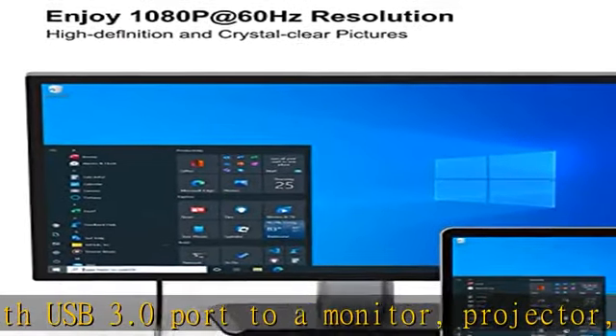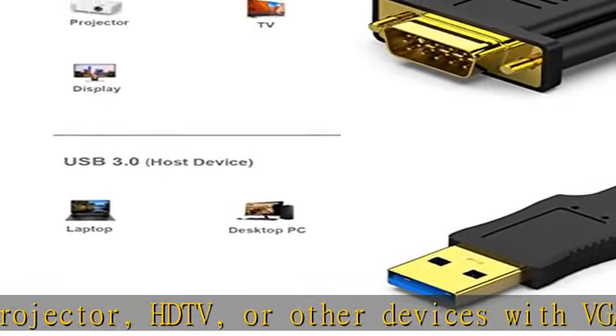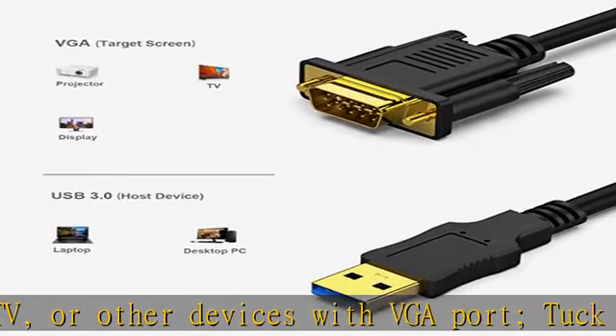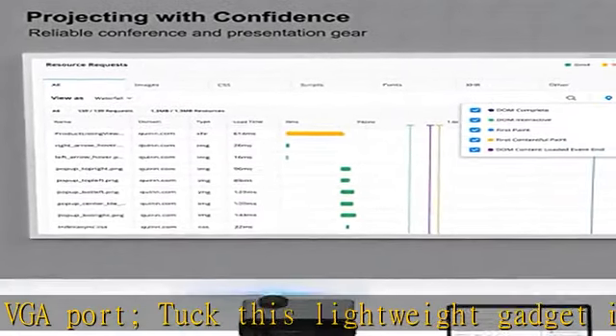Or extend your desktop screen to a monitor or TV. Superior stability: the built-in advanced IC chip converts USB 3.0 digital signal to VGA analog signal. Molded strain relief increases cable durability.